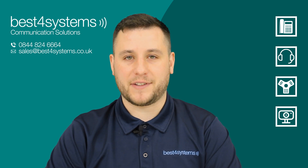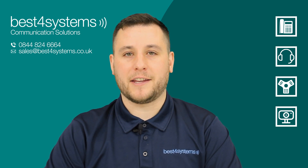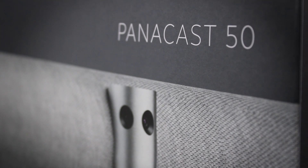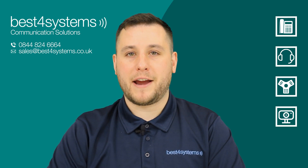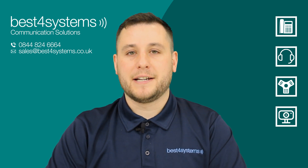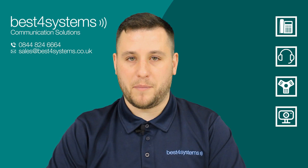Hello and welcome. Dale here with Best4Systems and today we're looking at the Jabra Panacast 50 video conference bar. If you're new to the Jabra Panacast, they are a range of intelligent 4K video conferencing solutions designed to meet a variety of different business needs.